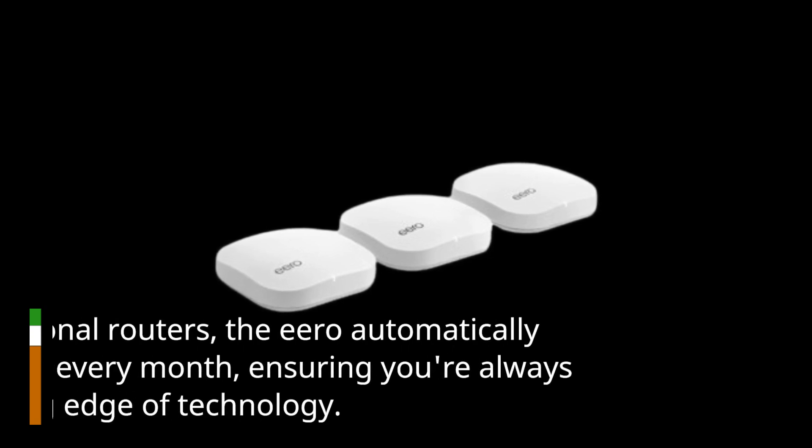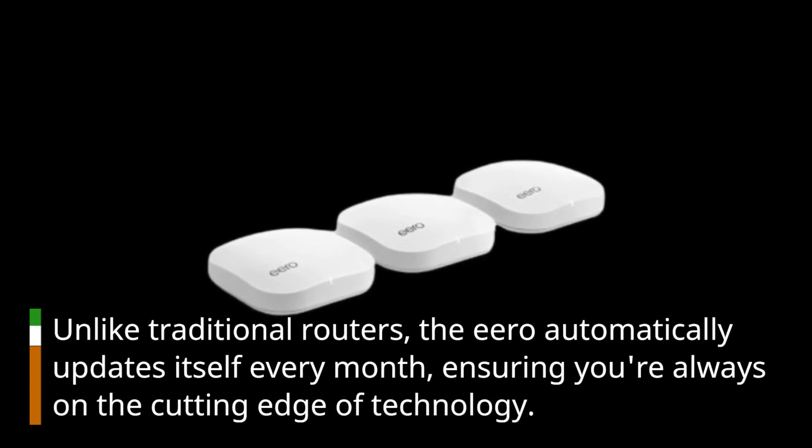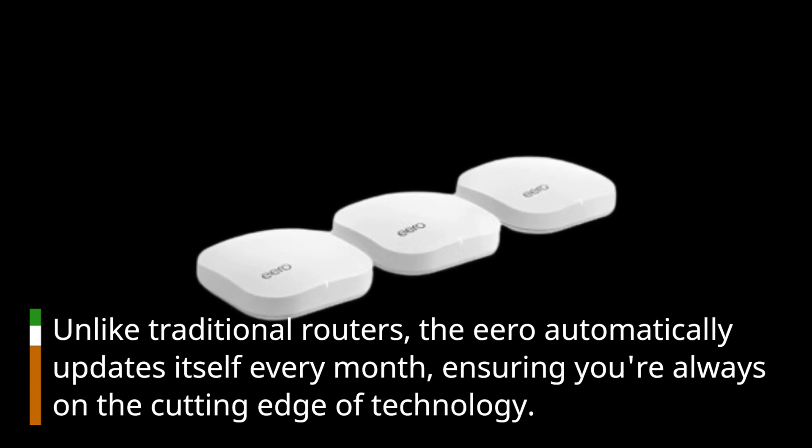Unlike traditional routers, the Eero automatically updates itself every month, ensuring you're always on the cutting edge of technology.